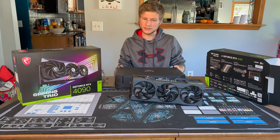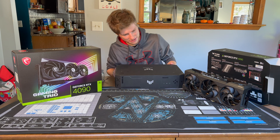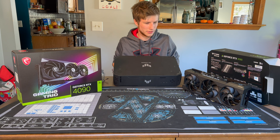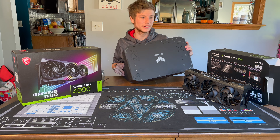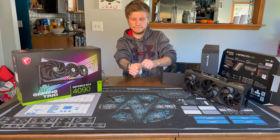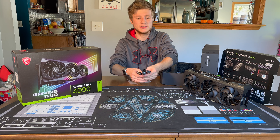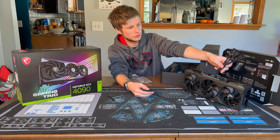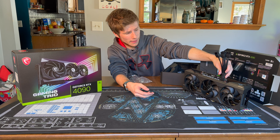Now we're going to take a look at what else comes in the box. Man, that thing is huge — definitely a four-slot cooler, and I'm not sure how many cases it's going to fit into. In the box, you get the NVIDIA 12-pin to quadruple 8-pin adapter, which plugs in right on the side.